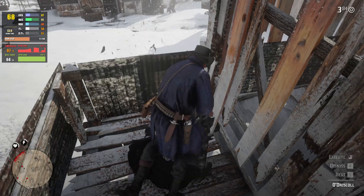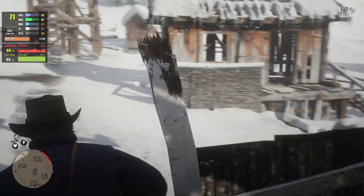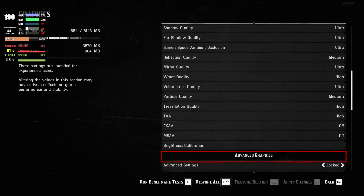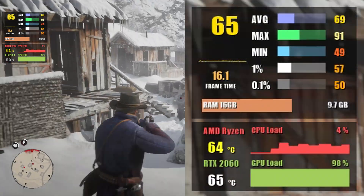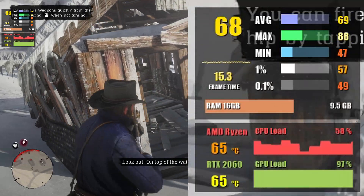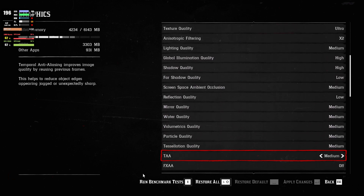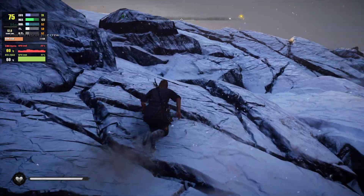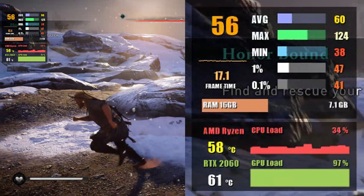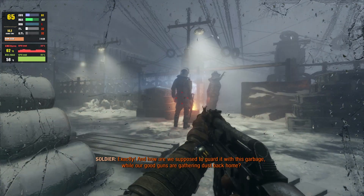Moving on to Red Dead Redemption 2 — this game is also getting DLSS support very soon. At 1080p with most settings at high to ultra, we get 67 fps average and 58 fps at 1% low. Bumping to 1440p results in 68 fps, with settings dropped a bit, but the game still looks great. Next is Assassin's Creed Valhalla — another demanding game. With everything at high, we get almost 61 fps at 1080p and 47 fps at 1440p.